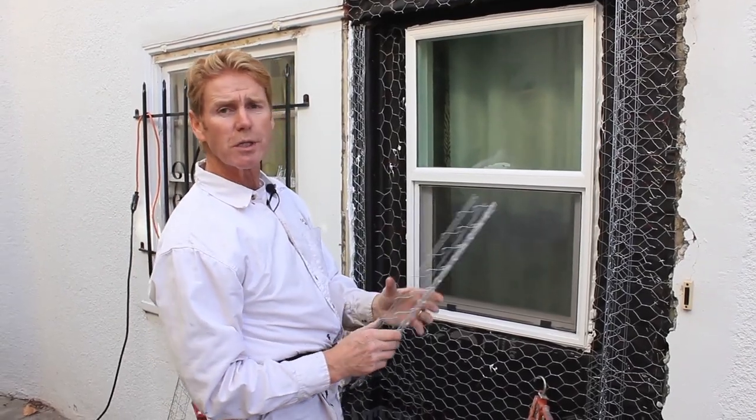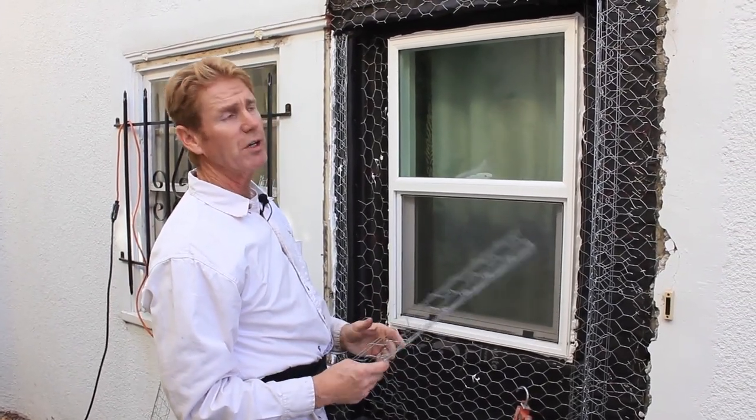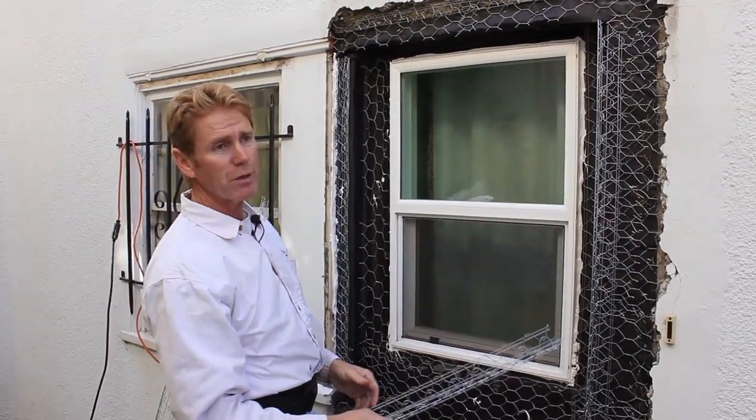Hi guys, Kierke J here with Kirk Giordano Plastering. Today what I'm going to show you is another way to do inner corners.